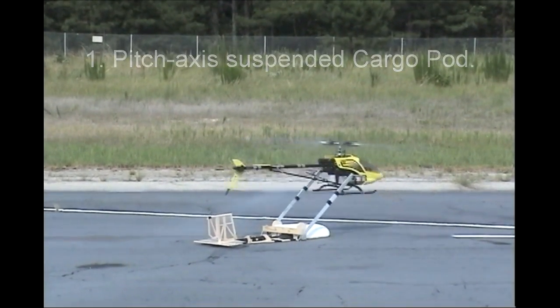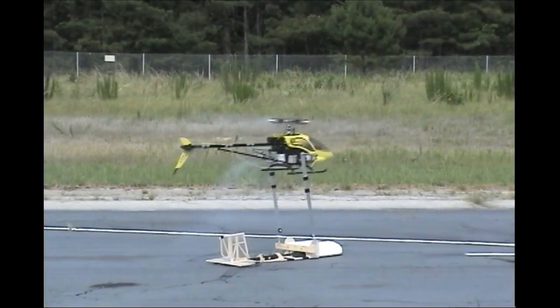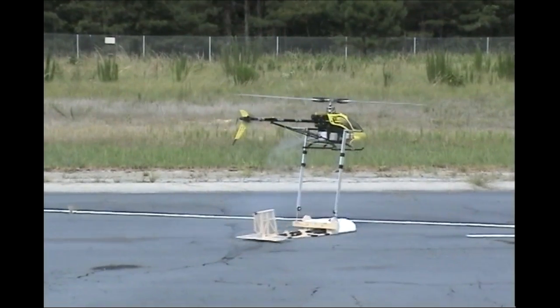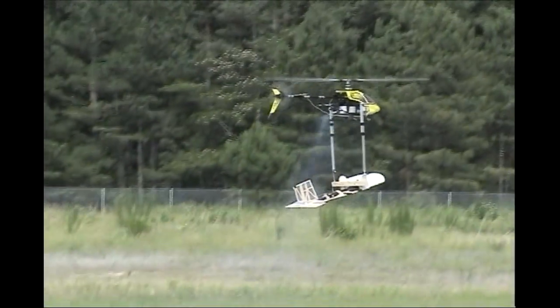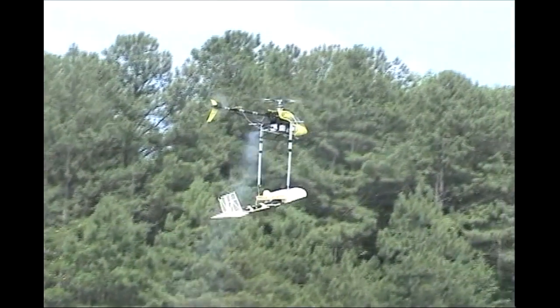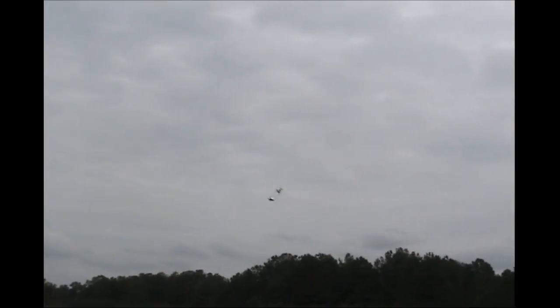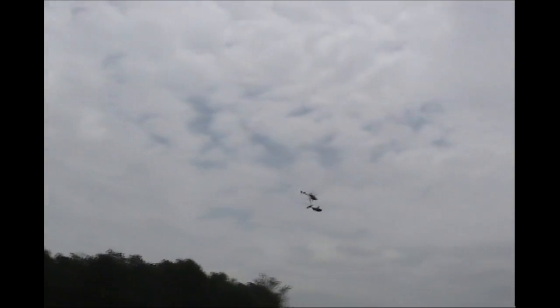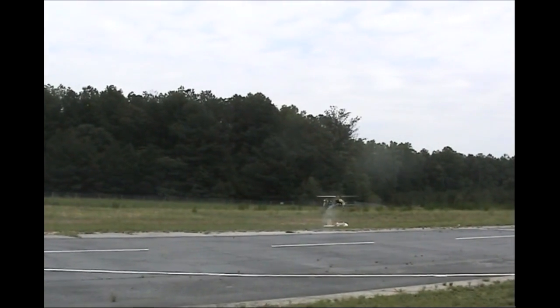Next you'll see three video clips of three fundamental features of the MTR. First, we're demonstrating at a small functional level the pitch-axis suspended cargo pod. We lift the cargo pod vertically and then move forward into forward flight, where the two bodies fly in formation, and then we land — first the cargo pod and then the aircraft.